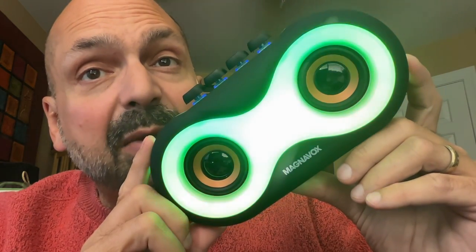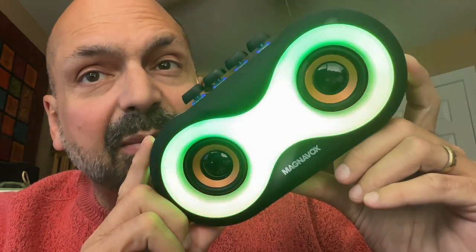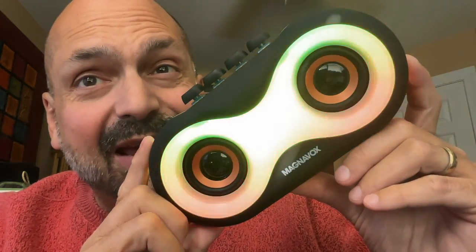This is the Magnavox MMA3998. There is a lot to like about this speaker, but not the name.